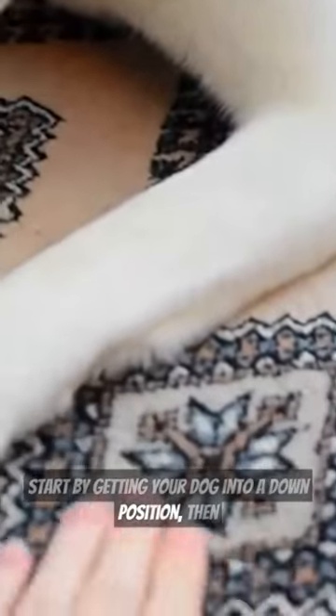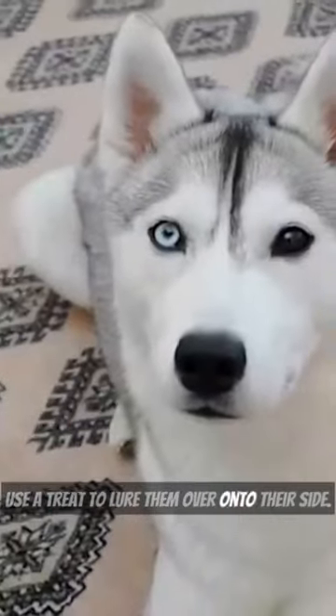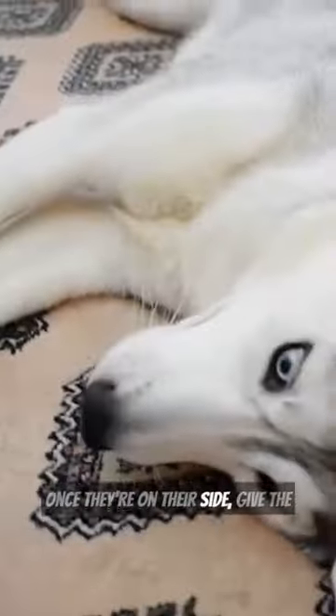Start by getting your dog into a down position, then use a treat to lure them over onto their side. Once they're on their side, give the command 'Rollover' and reward them with a treat when they complete the roll.